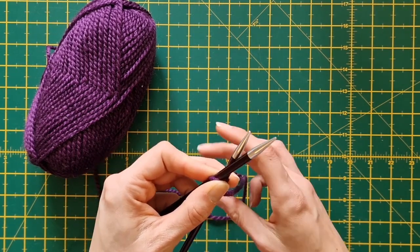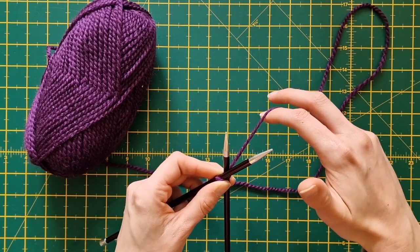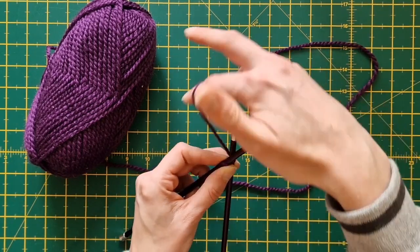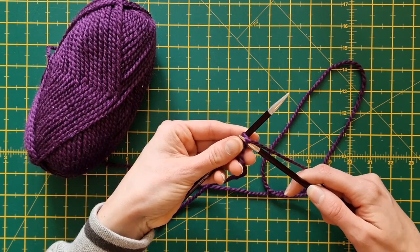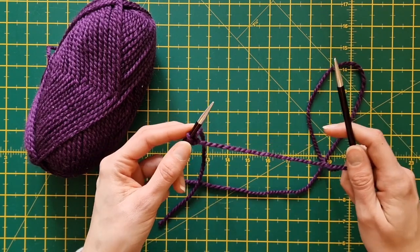Now the best tip is to not grab that tail. We need to grab the yarn that's attached to the ball, as you can see here. We're going to loop that onto the right hand needle — using the right hand we're going to loop it on, loop it on like that. Then we're going to tuck it under and pull it through like so. There we are, and we're just going to use that working yarn to tighten it back up.